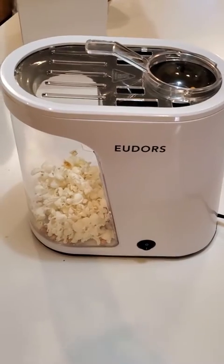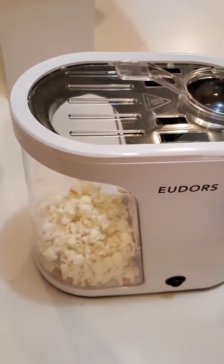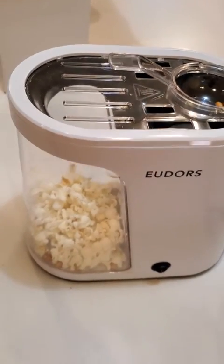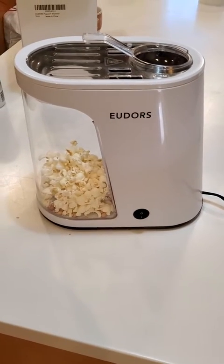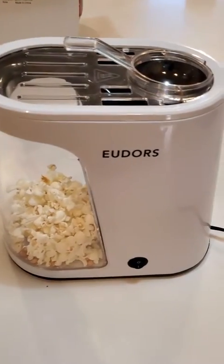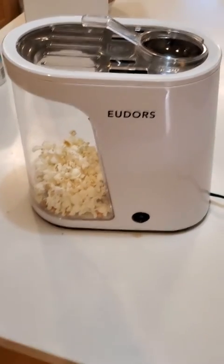Maybe the first couple of times, don't eat the popcorn — I actually didn't want to eat the popcorn the first time I used it because it smelled like a chemical thing burning off. But by the third time, the smell's gone. It's just like any other appliance — these overseas appliances commonly have that issue with manufacturing. But I wouldn't take away any stars for that. It's still a good product.